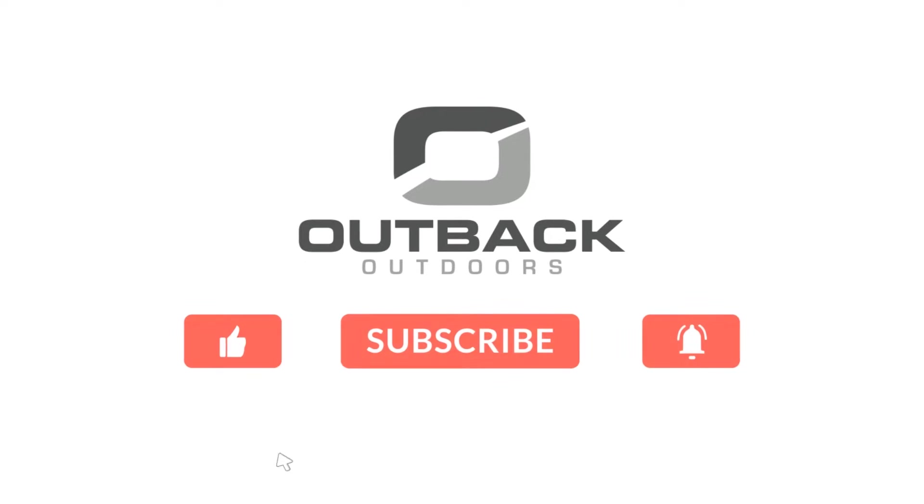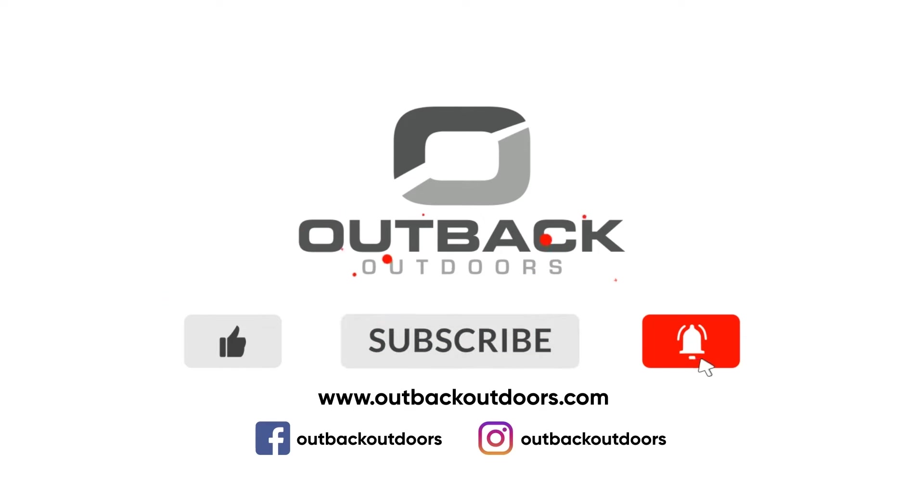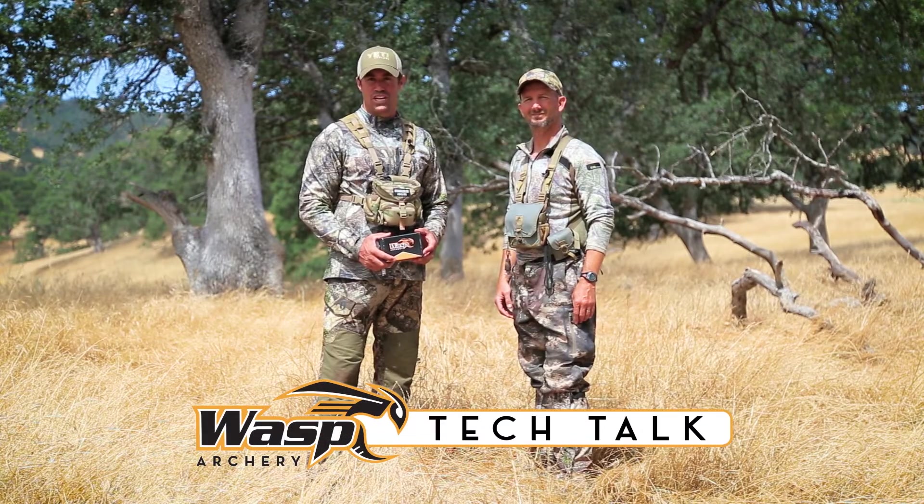Welcome to Outback Outdoors. Make sure you like, subscribe, and click the alert to stay up to date on all our new videos. This is Dave Baronio and Trevon Stoltzfus with Outback Outdoors, and this is your Wasp Archery Tech Talk.